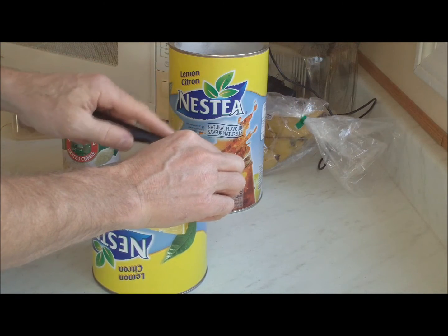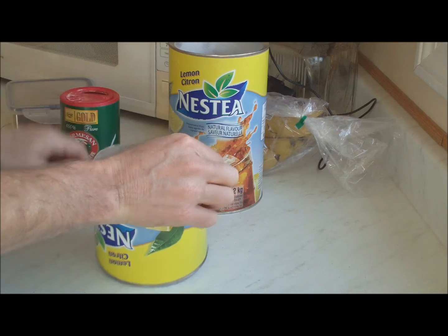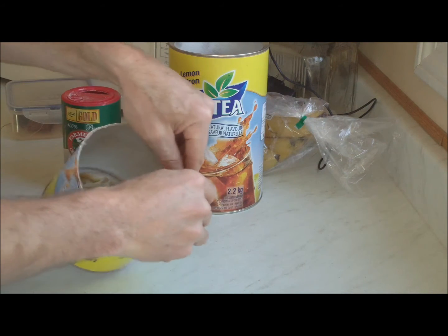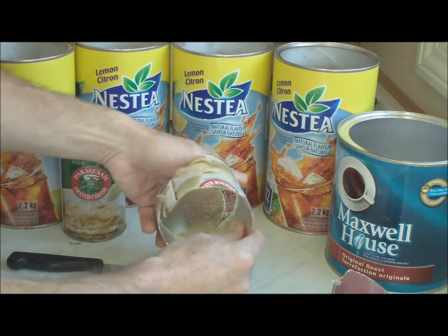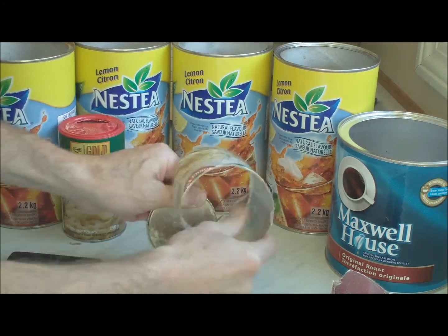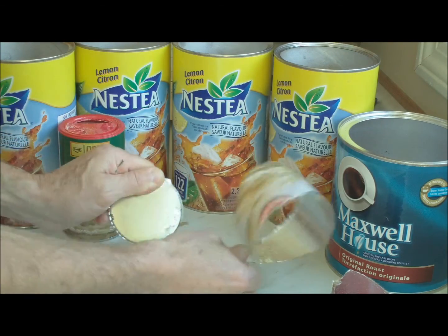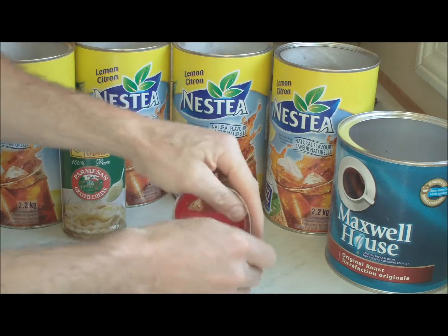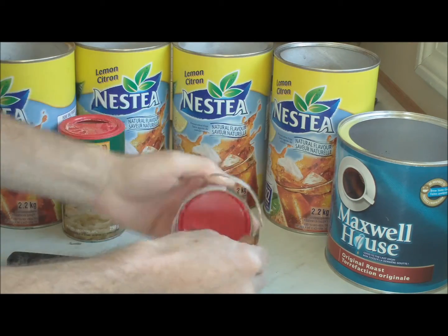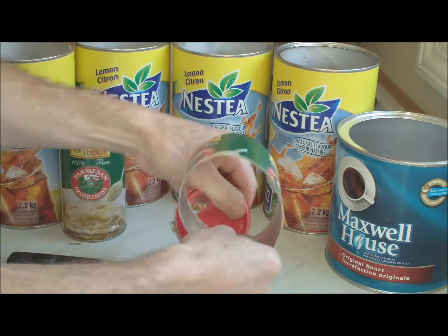Sometimes it's hard to get a start on the spiral. If that's the case, just use the knife to make a small, vertical cut, and usually then it'll start nicely. The same technique works for a Parmesan cheese container, for example. There's the metal bottom, and here comes the plastic top, separated from that cardboard side.